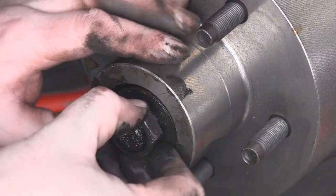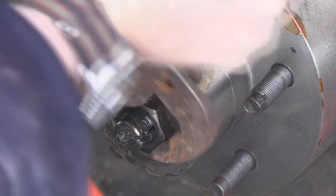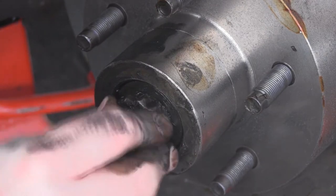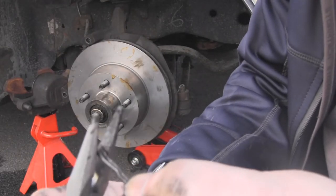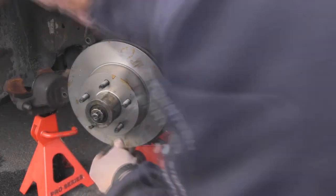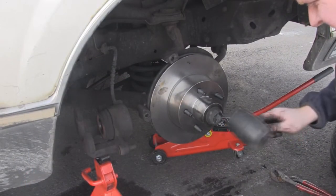This goes back in. Put this little jobby in there and let it slide on. The one thing to remember is that this little jobby here — you have to make sure it's completely squished flat, otherwise you're not going to be able to get them back in again. Once you've done that, it's time to put the cap back on and you should be good to go.